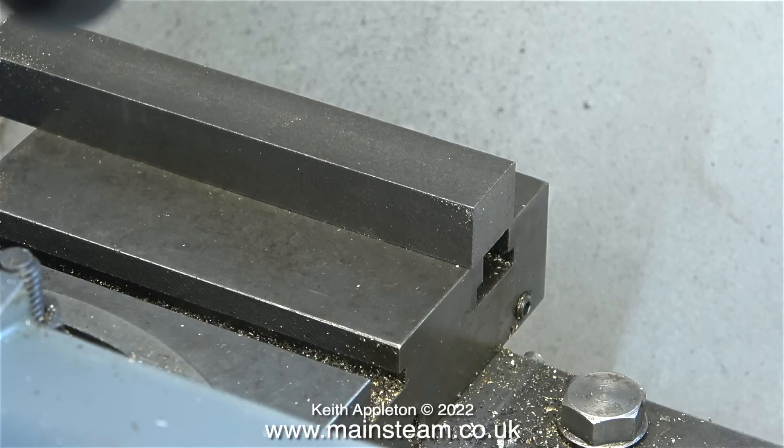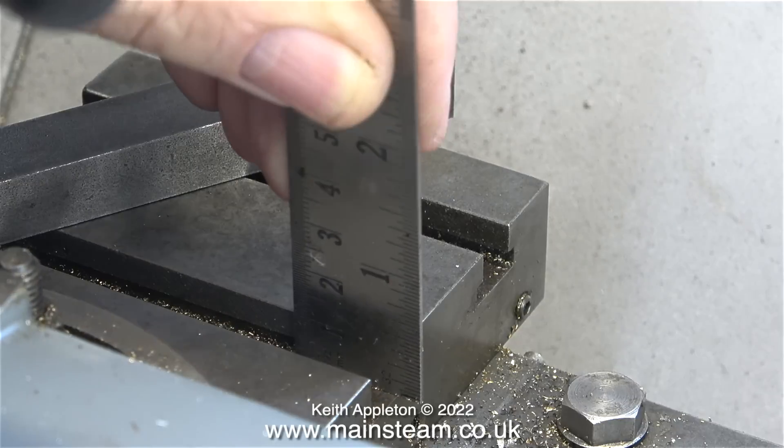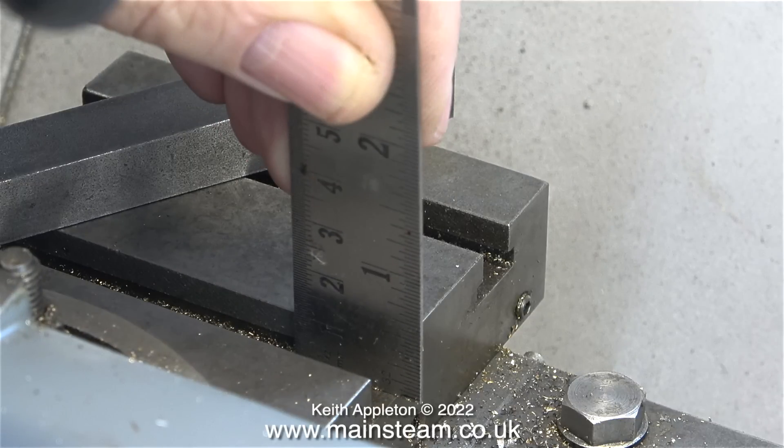In this clip, using my steel rule I'm measuring the depth and width of the T-slots in the cross slide. The height of the T-nut at this stage is not important — the final sizing takes place much later in the operation.